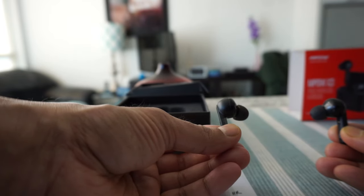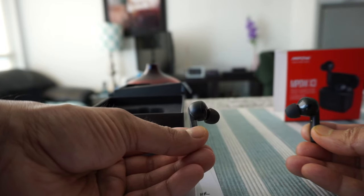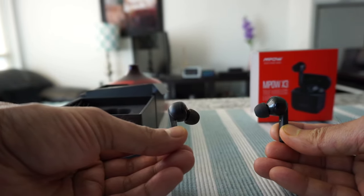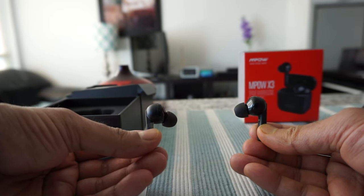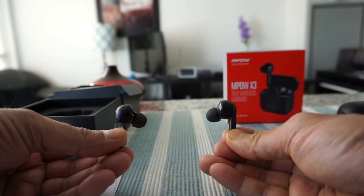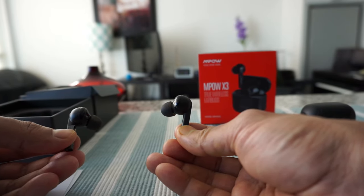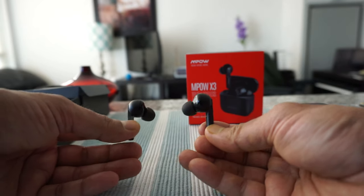For the active noise cancellation test, I played airplane noise on a device and listened with ANC on. It works, but it doesn't cancel everything 100% — I could still hear some airplane noise in the background, but it reduced significantly and I was able to focus on the music. ANC doesn't work like a top brand at 100%, but given what I paid, I can't complain. It works well enough that I'll definitely be taking these on my next trip.